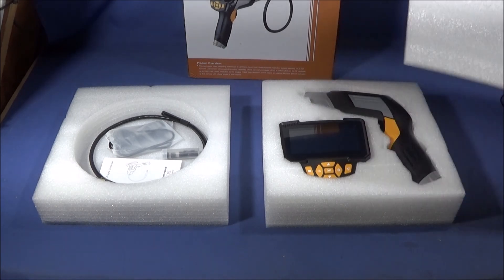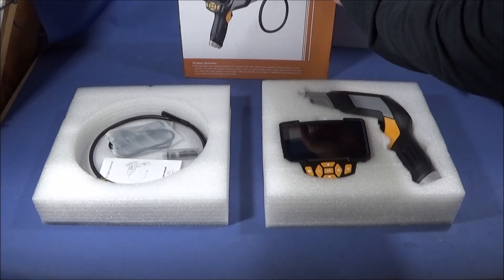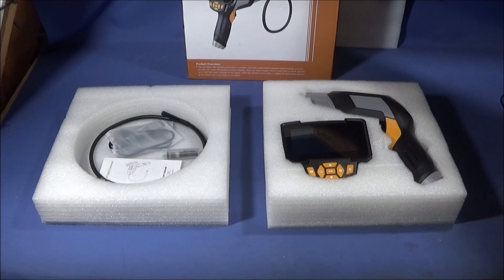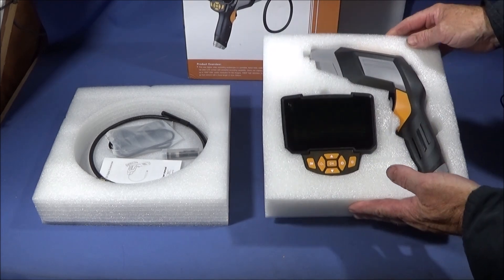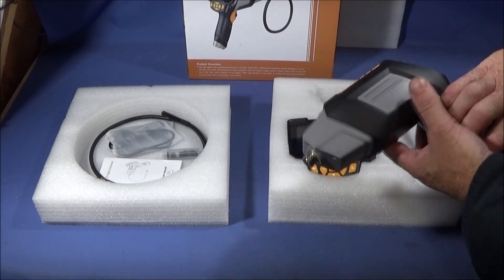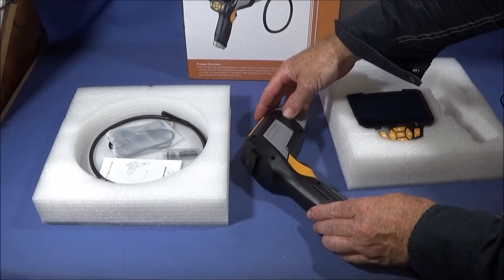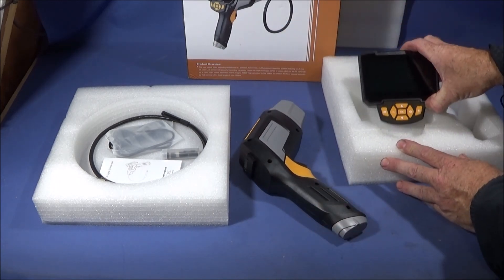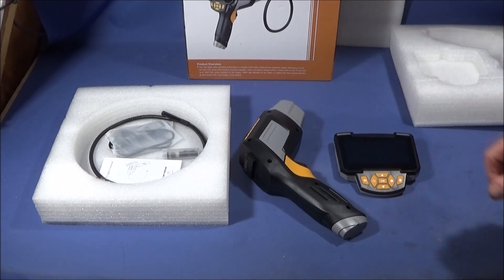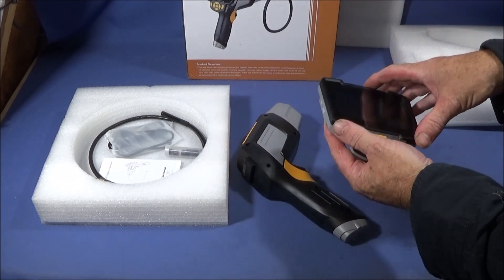When you pull it out of the box there's a separator between the two halves. It's a really good quality box with dense pipe foam housing, so you can actually use it for transportation and storage. This half contains the main body of the endoscope, and it has a lithium-ion battery already installed.